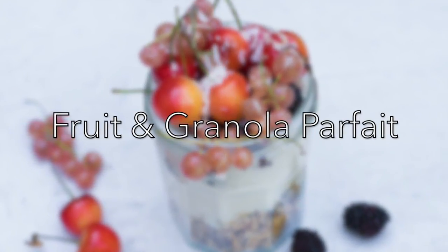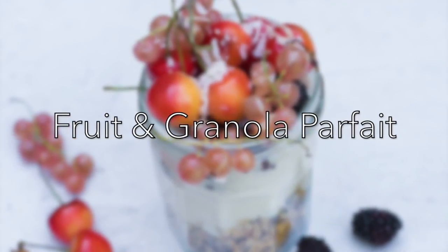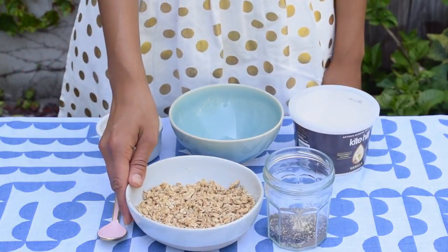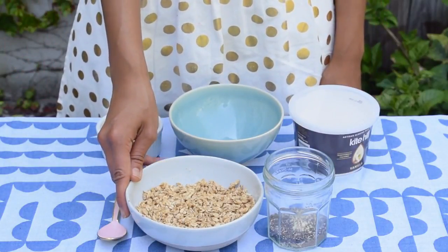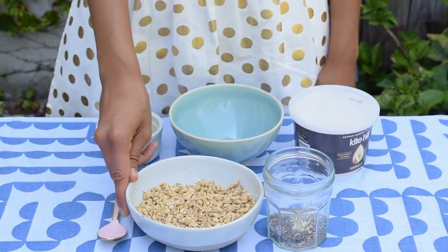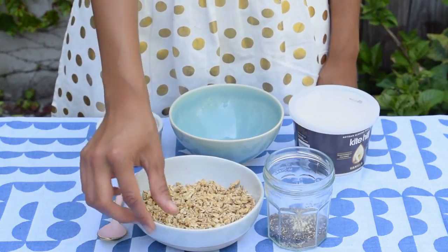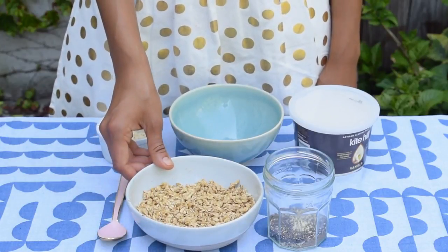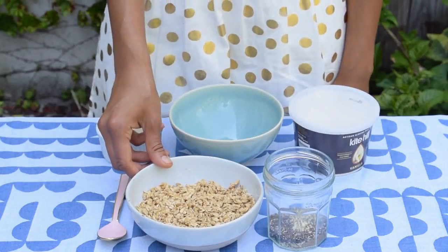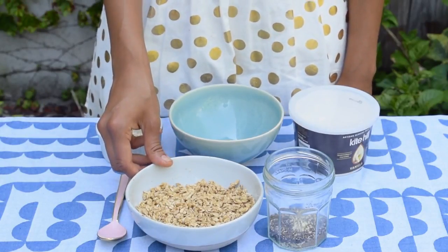My last quick vegan breakfast idea is a fruit and granola parfait. We're going to upgrade it in two ways, though, so it's not going to be your average parfait. First, let's talk about the granola. I love to make granola at home so I can control what goes in there, but if I don't have time to make it on the weekend, I'll settle for a store-bought option. To make it as healthy as possible, I look for granolas that don't use highly refined sugars or refined oils, and I try to stick to brands that use coconut sugar or maple syrup and coconut oil instead.